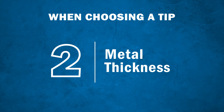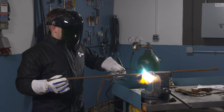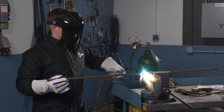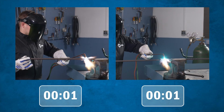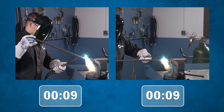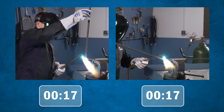Next, you'll want to determine the metal thickness. The heat or BTU output of the tip you will need depends on the metal thickness. Typically, you will want more heat output or a higher BTU as your metal thickness increases. BTU output also affects the time it will take to heat the metal — if you use a lower BTU tip on a thicker piece of metal, it will take longer to heat than using a higher BTU tip.